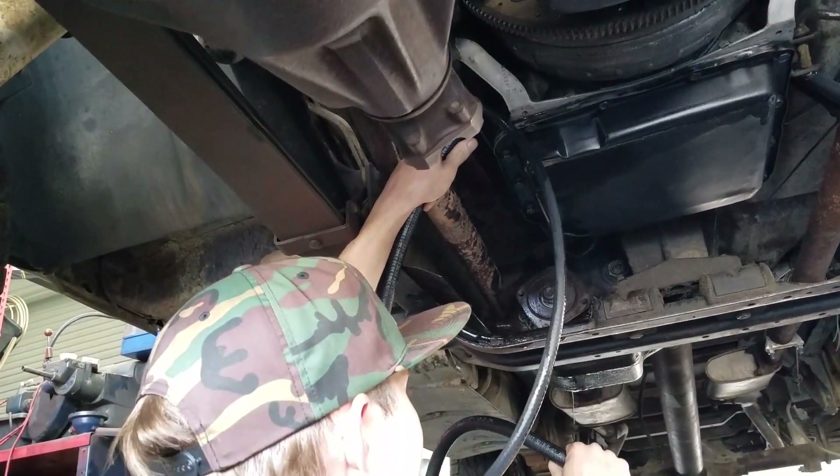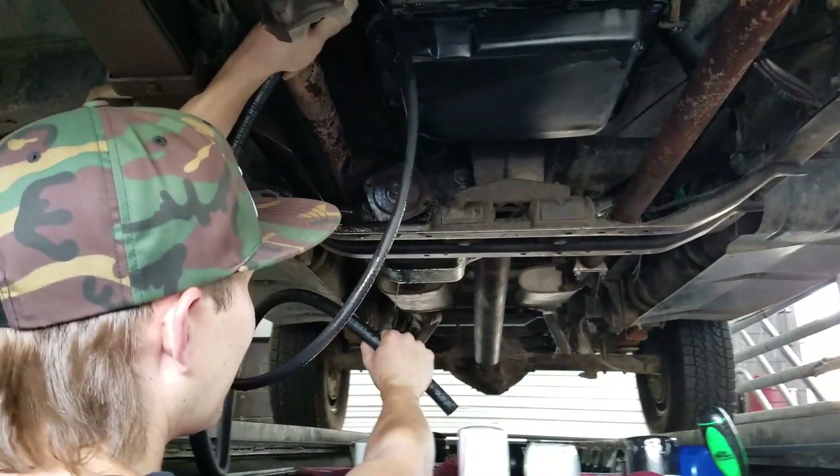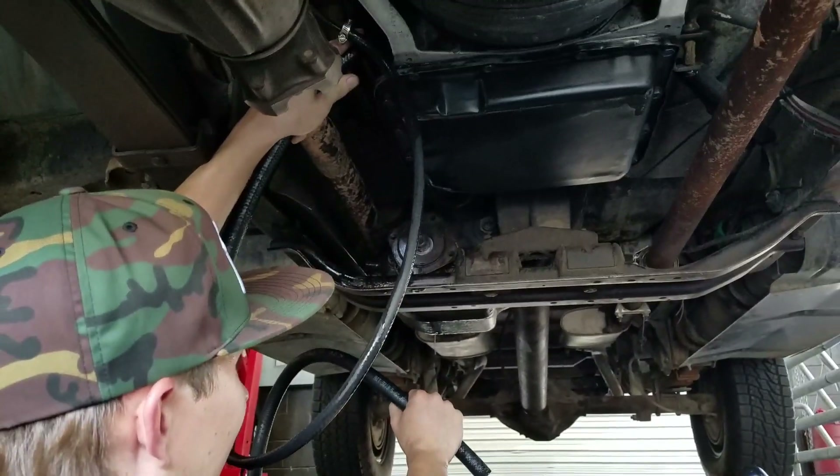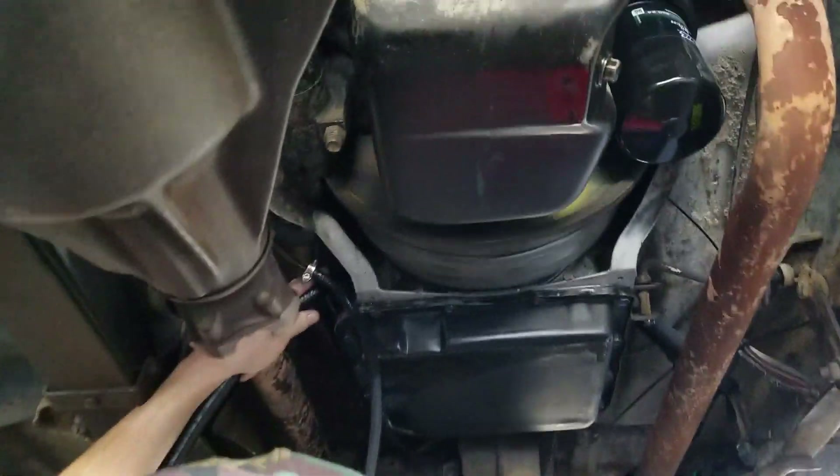We're going to spray it into the pit and flush the fluid out of the torque converter and out of the transmission cooler. Are you familiar with Tourette syndrome? Yes — all right, we're ready. Let's do it. Lardell, are you ready? Go ahead and start this bad boy.